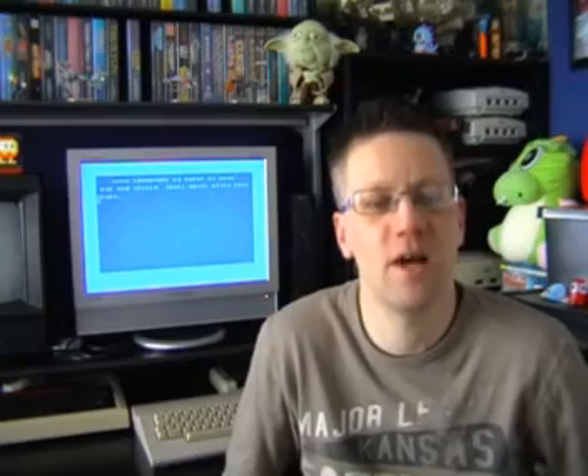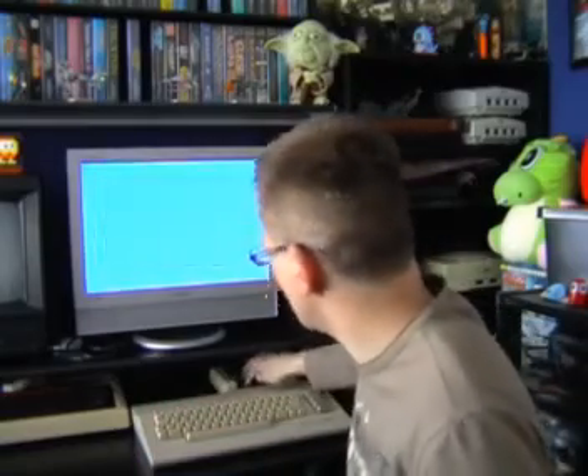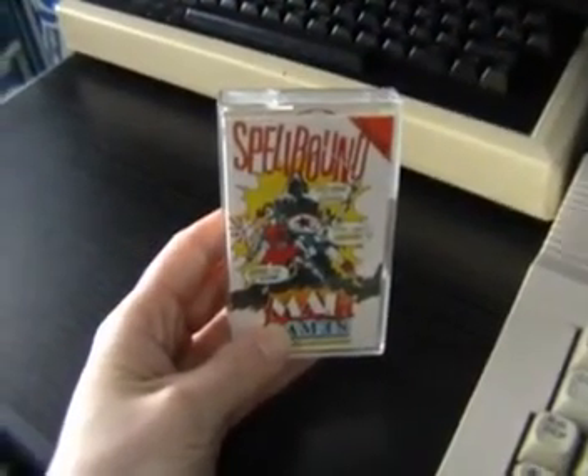It's review time and we're going to look at a MAD release. The game's called Spellbound. This is a follow-up to Finders Keepers but not considered a sequel - it's actually the start of a trilogy in its own right known as the Magic Knight trilogy, originally developed on the Spectrum by David Jones and ported to the Commodore 64 by Richard Darling, so there are some connections to the Darling brothers on this one.